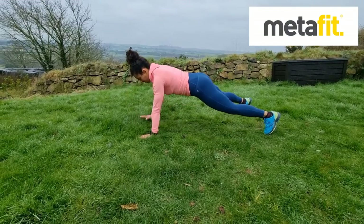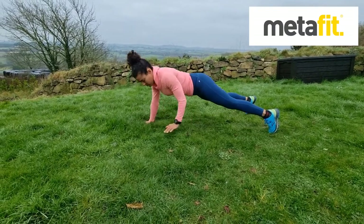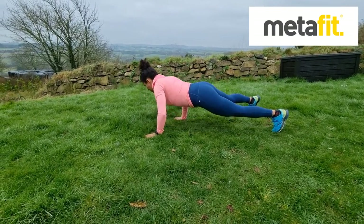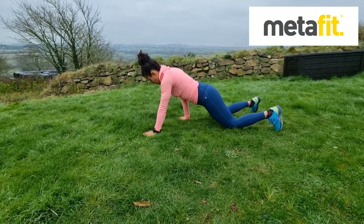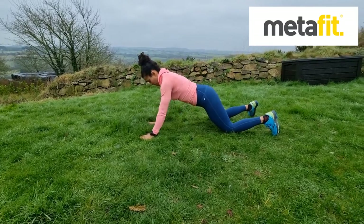The Split Press Ups. Alternating arms, one forward, one back. Keep that bodyweight forward, core muscles tight, chest all the way down to the floor if you need to — drop to the knees. Split Press Ups.